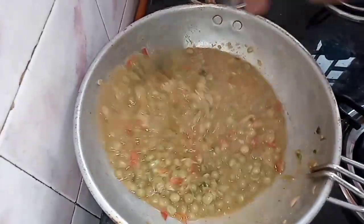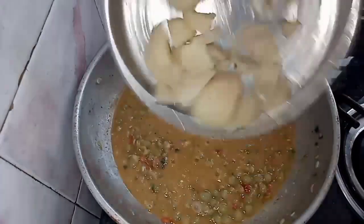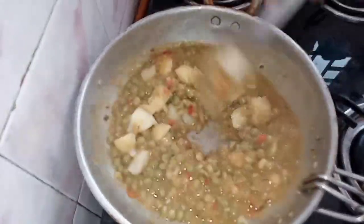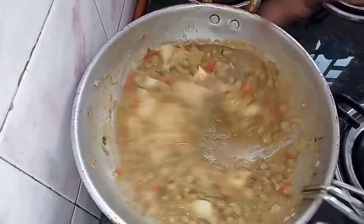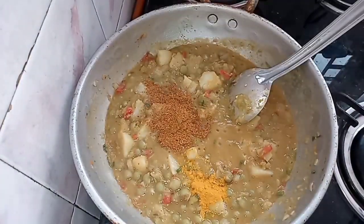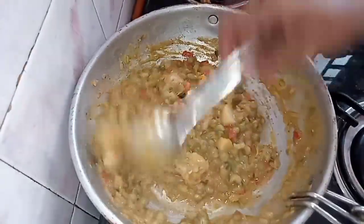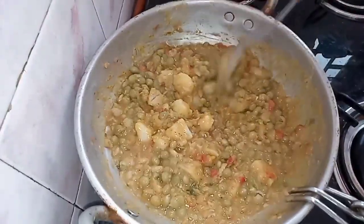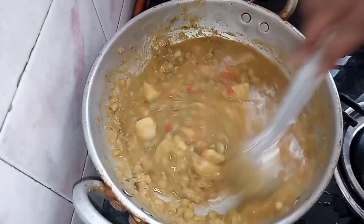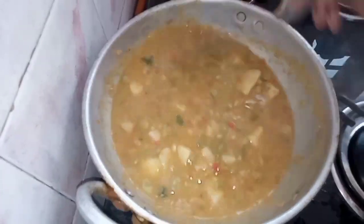You can cook it in 2 minutes. Pour 1 tbsp to cover the kernel. Add a small glass of water. Let it boil for 2 minutes.